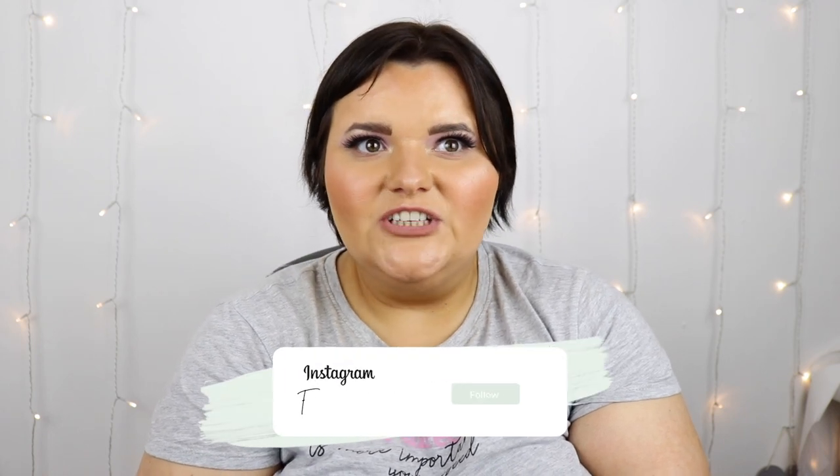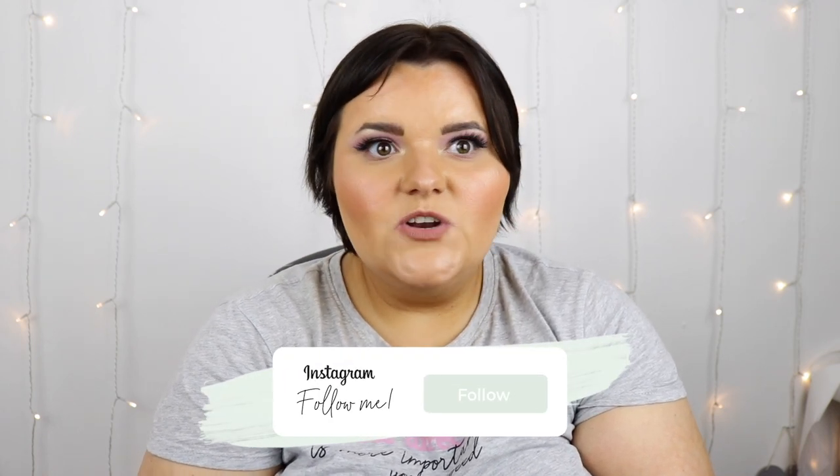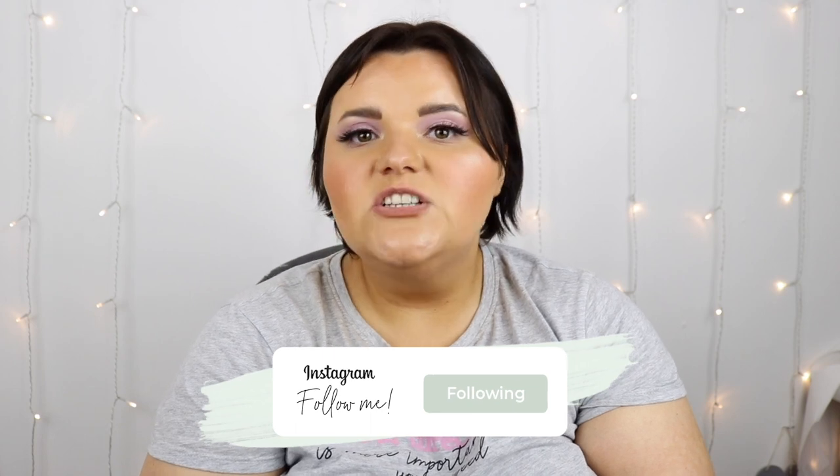Hi guys, welcome back to my channel. If you see a couple videos back to back, it's because I did them back to back. I didn't want to do one big haul of everything because I've got a Primark haul next. I already did a Primark haul, but that was when I went to Canberra. When I went to Guildford, that is a different store. I didn't realise how big it was and how much there was — some of it was new and some of it was really nice.